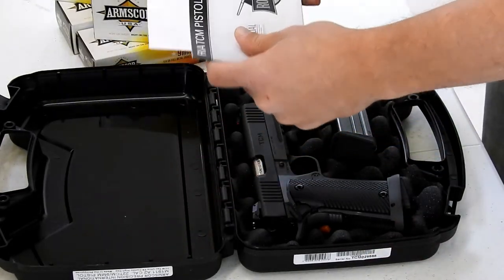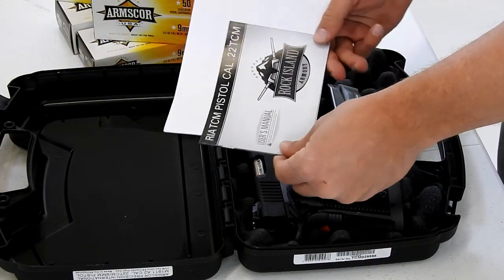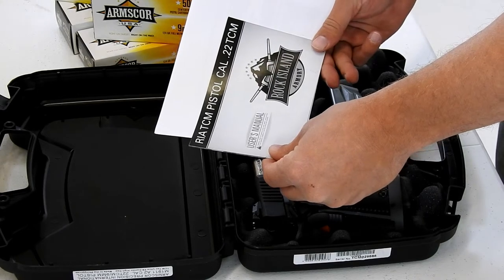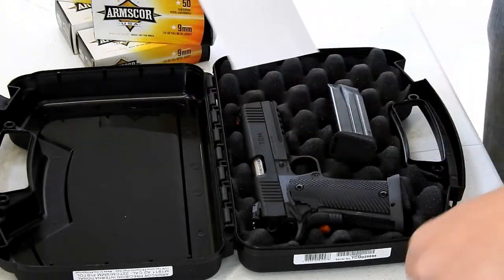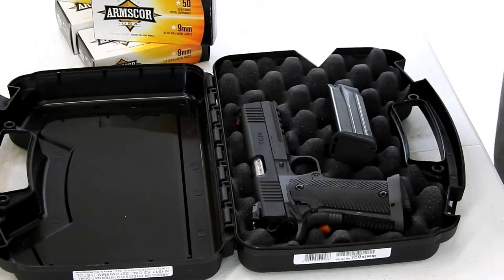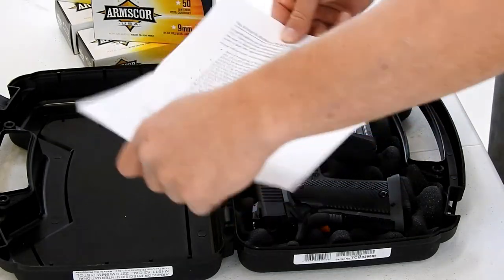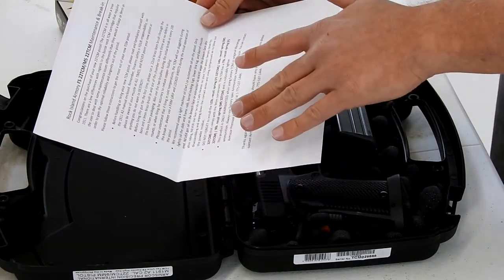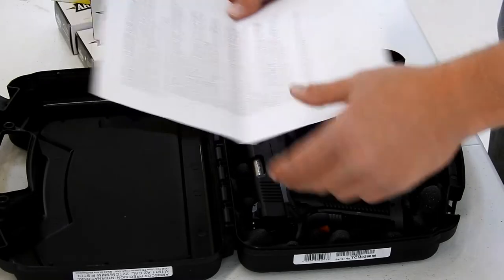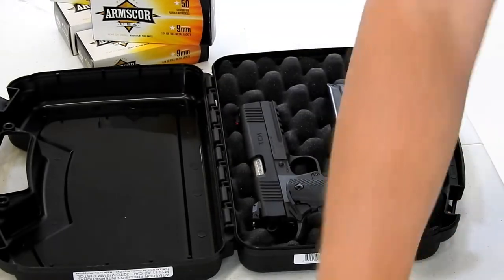We've got some information here on the 22 TCM pistol — some information, a little guide. And maintenance and break-in instructions as well. Good stuff to have, good stuff to know. We'll review that a little later.